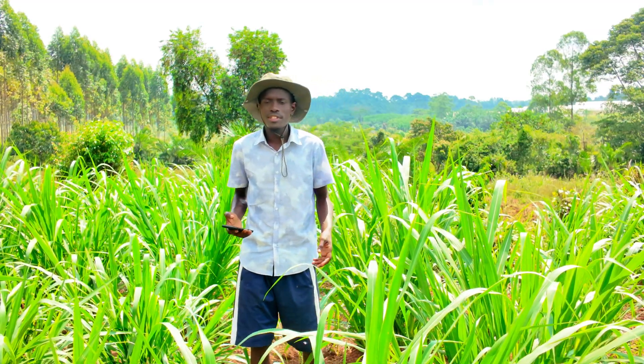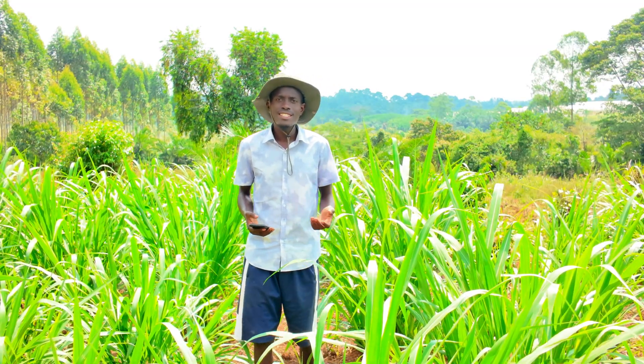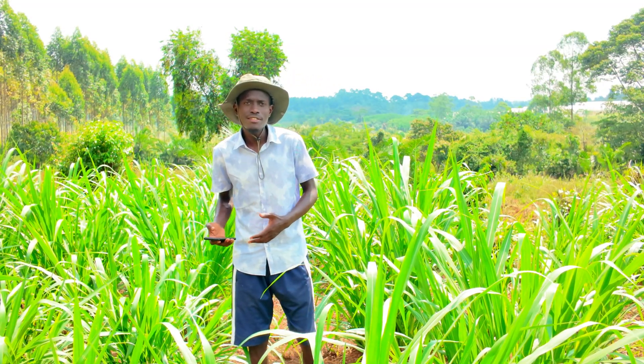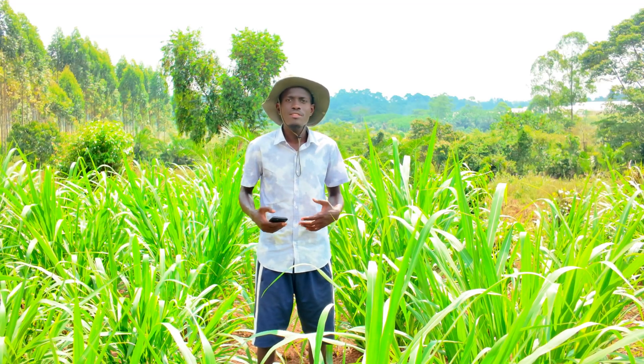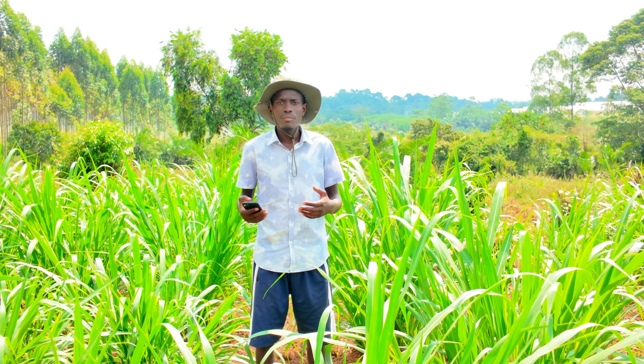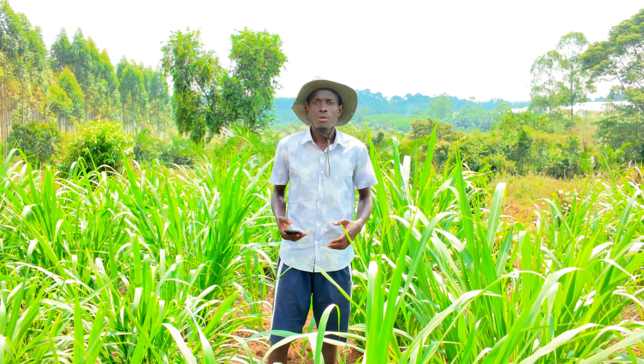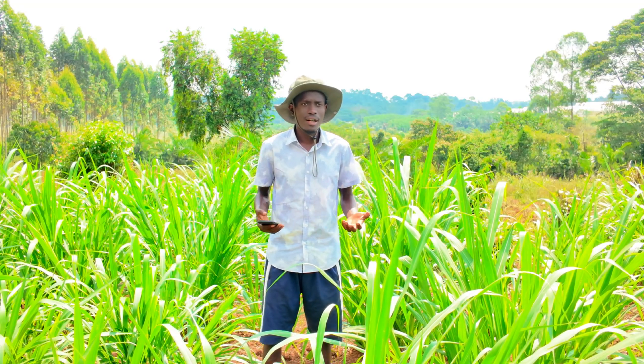So mainly the first question is, what is Junchao? If I'm to translate Junchao into Chinese, Junchao means mushroom grass — Jun meaning mushroom, then Chao meaning grass.